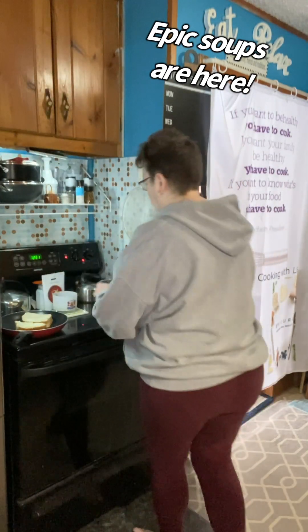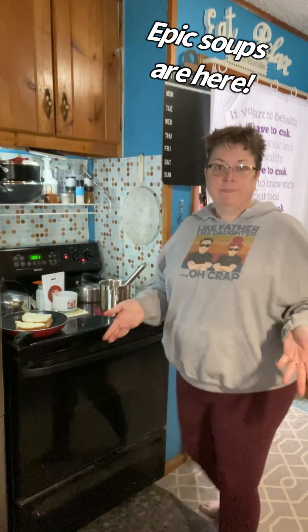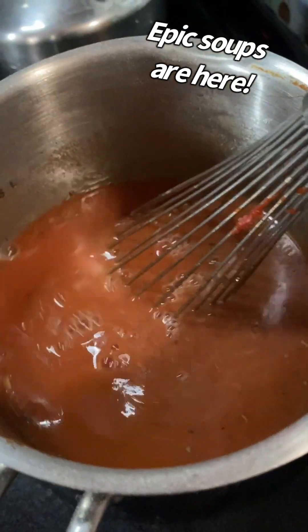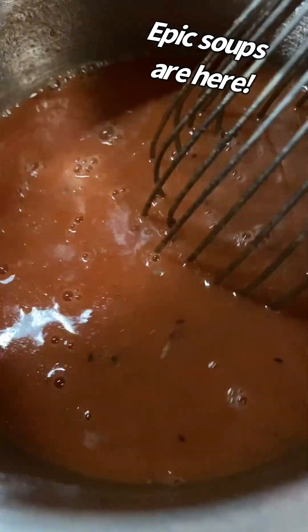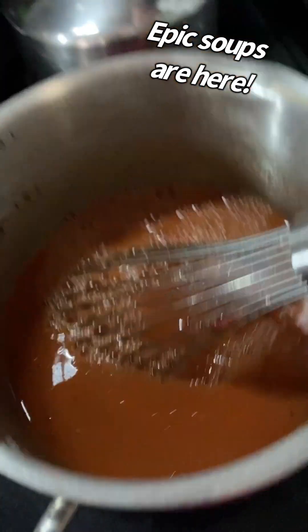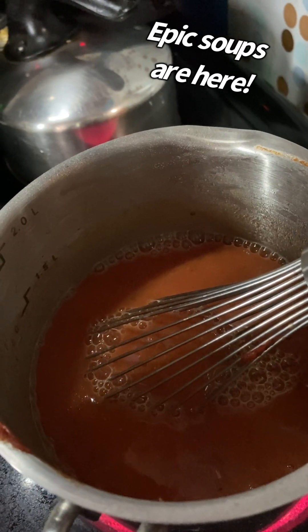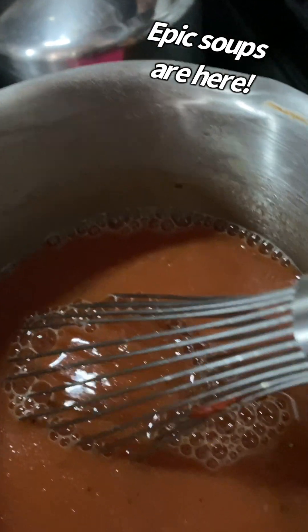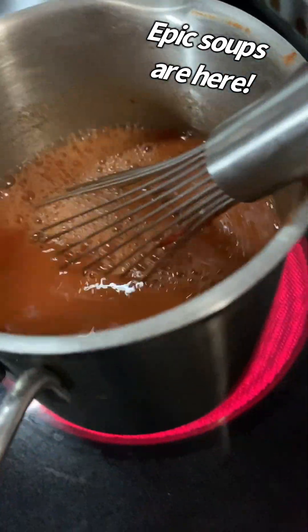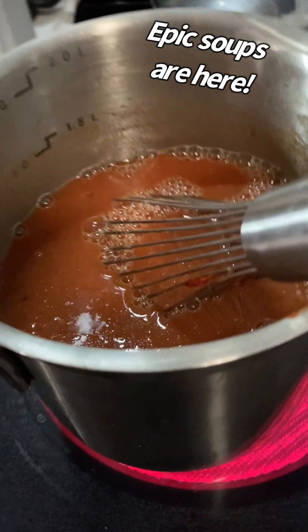I have my grilled cheese toasting and our tomato soup. Let me bring it over so you can see how delicious and creamy it looks. Check out all of those seasonings and herbs in there — yum-o! I'm going to turn it up because it does say bring to a boil and then simmer. You can notice it has the measurements on the side — this is the Epicure multi-purpose pot.